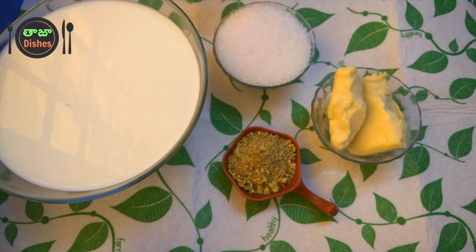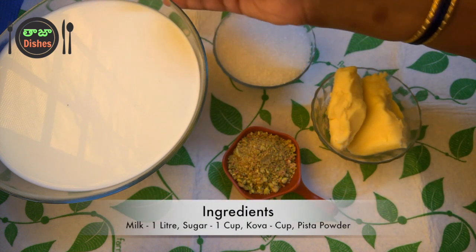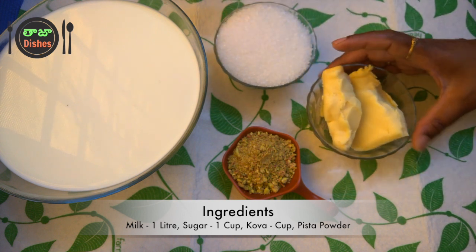Now, I am going to show you how to make Kulfi. We will use the following ingredients. First, we will fix the ingredients needed from the market.